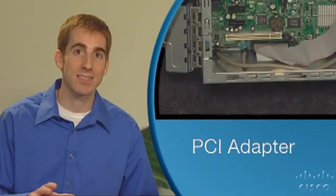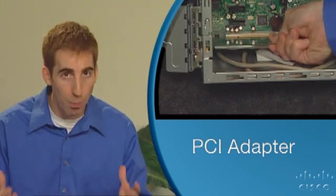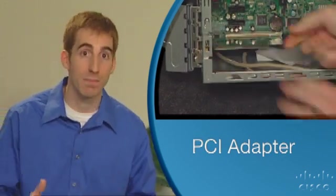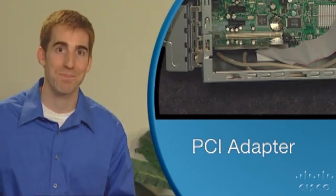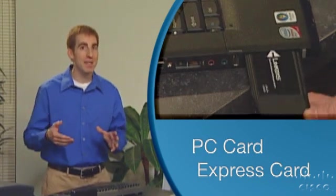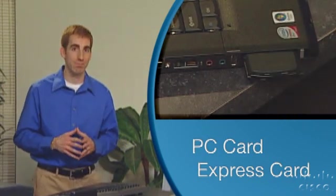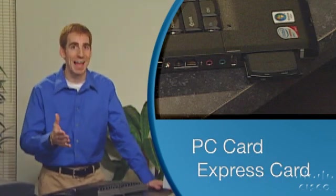A PCI adapter connects to a desktop computer using an internal slot, so you have to open up the computer case to install it. A PCI adapter can be either wired or wireless. A PC or Express card adapter slides into the PC slot on your laptop computer. These are usually wireless, since mobility is important for a laptop.